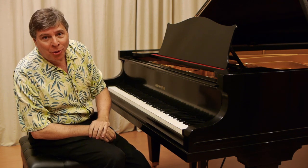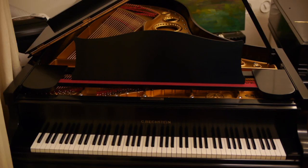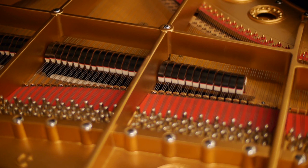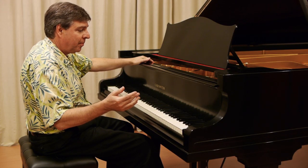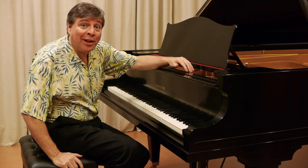I'm going to close with the opening chords of the Tchaikovsky B-flat minor piano concerto. Yes, the tone lasts a very long time.